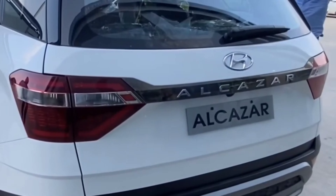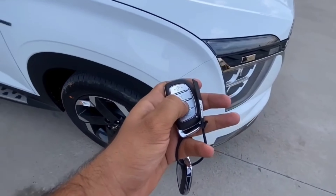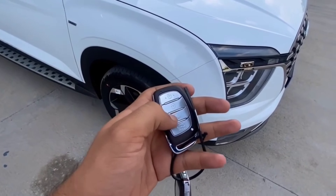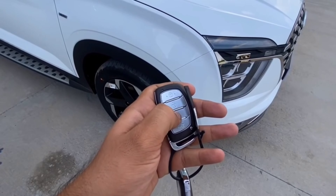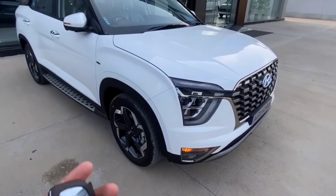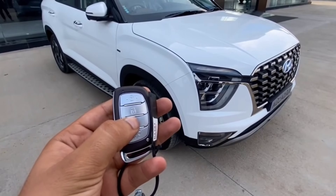Now let's go to the key portion. In the Hyundai Alcazar, there is a hold button — if you push it for five seconds, the car will automatically start. This is the feature I like the most in this car.